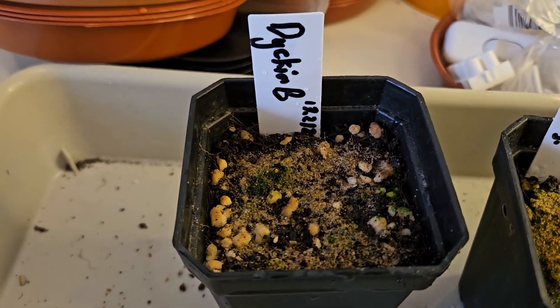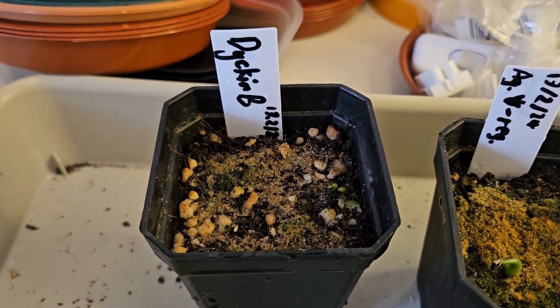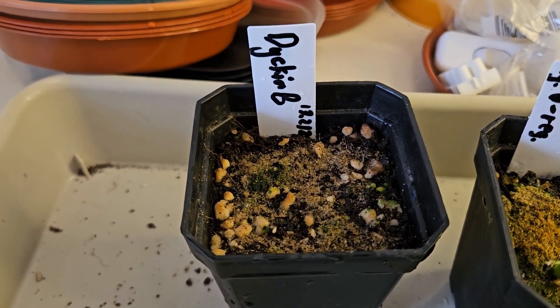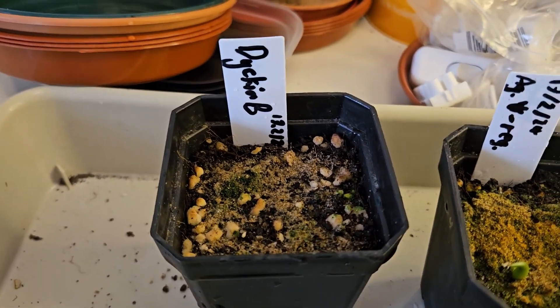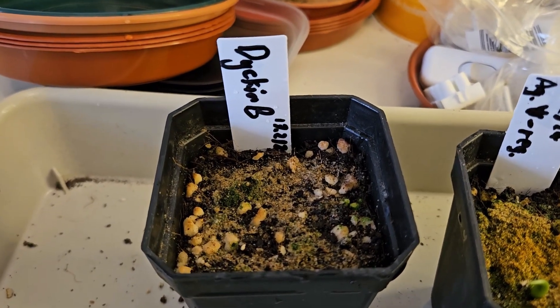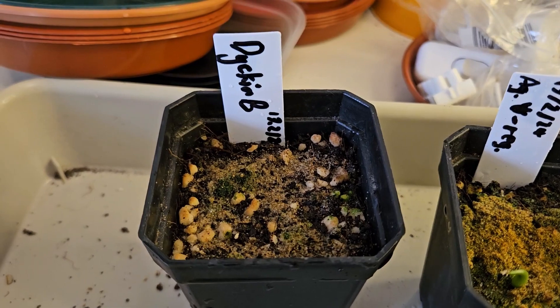The final pot is my Dicaea brevifolia. Unfortunately not very much seems to have happened there. I don't know if there's something I've done wrong with the growing conditions or whether the seeds were just not very good seeds. I do have another five seeds which I can try again — I might try a slightly different substrate and see what happens.